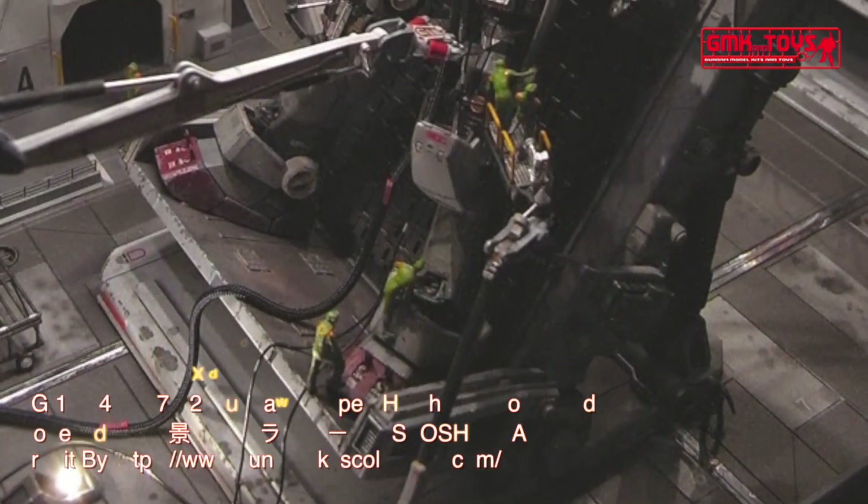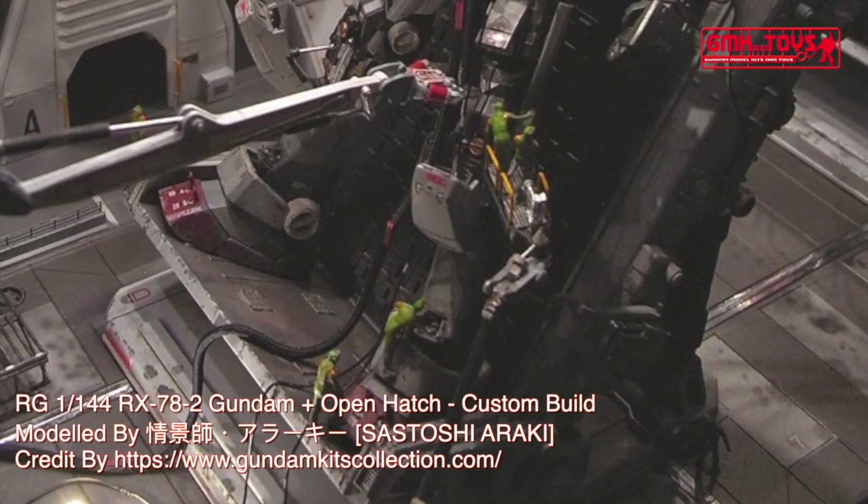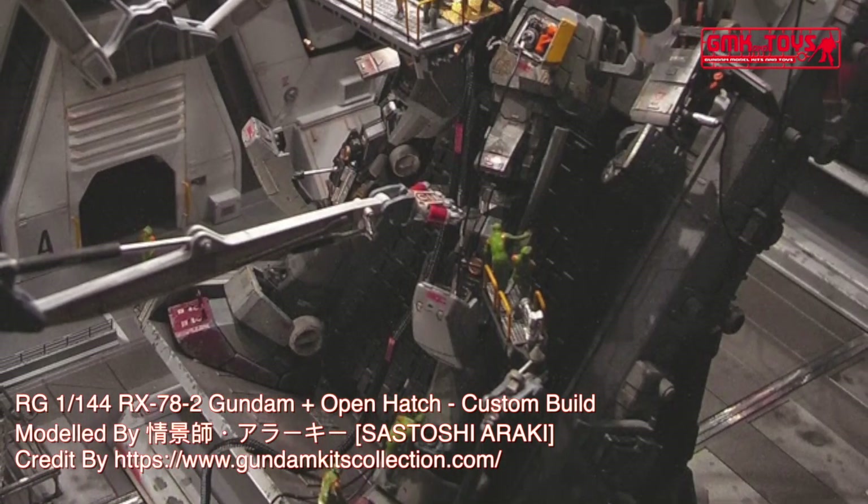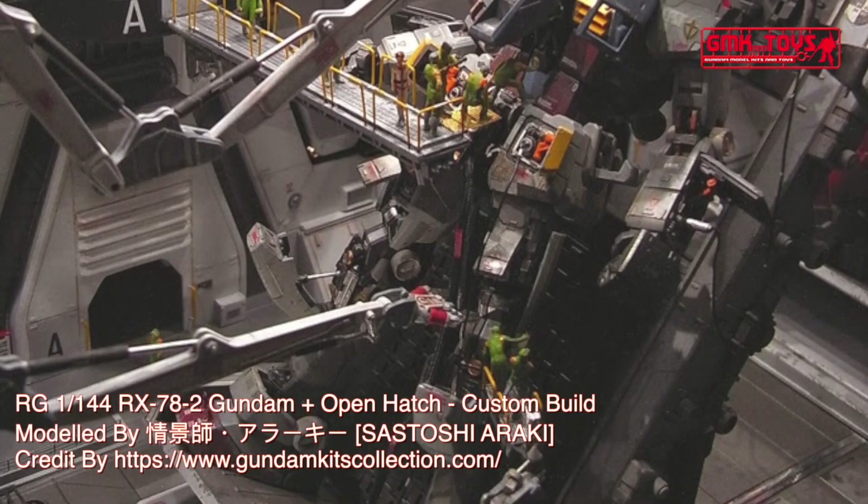The Gundam would turn the tide of war in favor of the Earth Federation during the One Year War against the Principality of Zeon. The unit was primarily piloted by the series' main protagonist Amuro Ray.